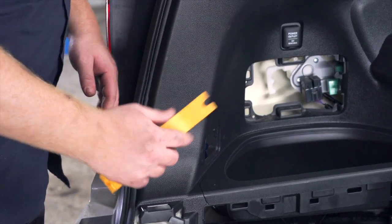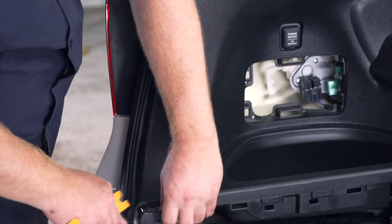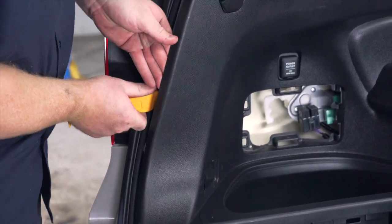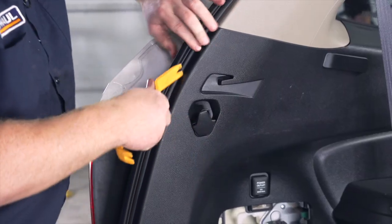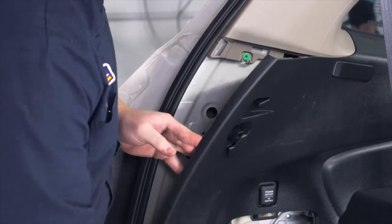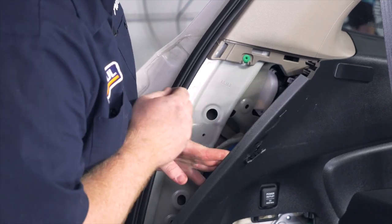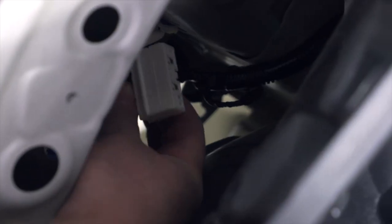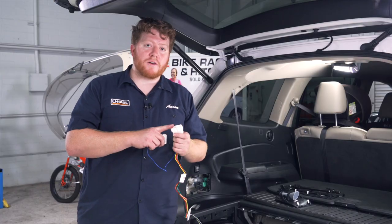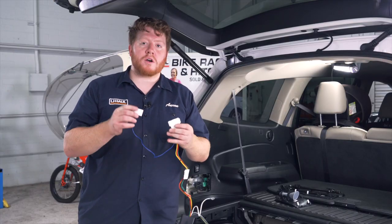Now we're ready to pull back on our driver side panel. We'll use a trim panel tool, starting at the bottom where we can get behind it, and work our way up until we pop off all of the tabs. Then we pull back on the panel, and this exposes our white plug that we'll be using for our harness.